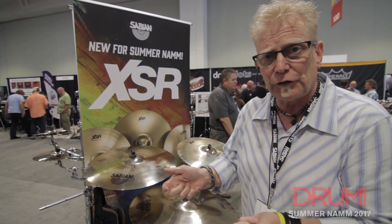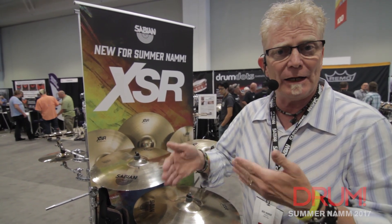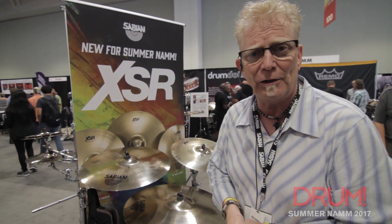It's an affordable cymbal. It feels good, it plays good, it's got good volume. To say that it's versatile is an understatement, but we're very proud of the XSRs. Check them out — go to your local retailer, find us online. Thanks for coming by.